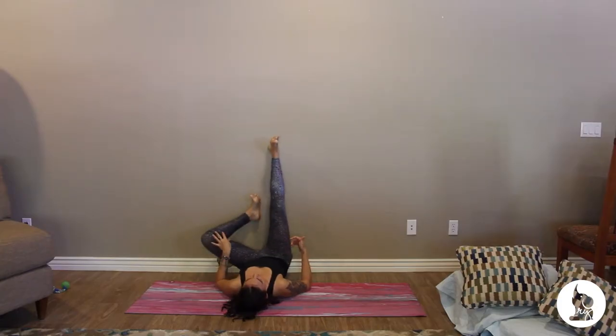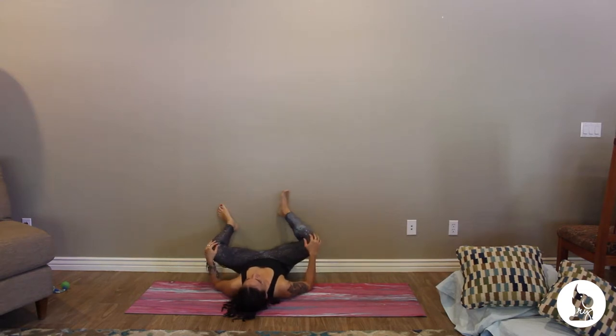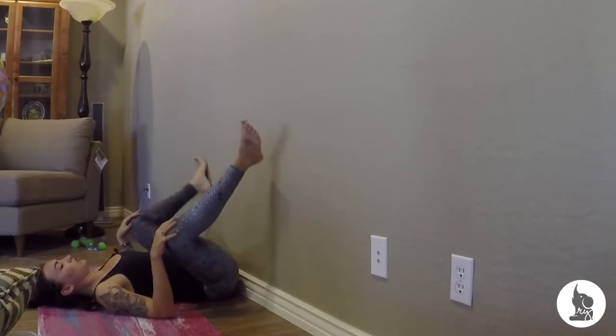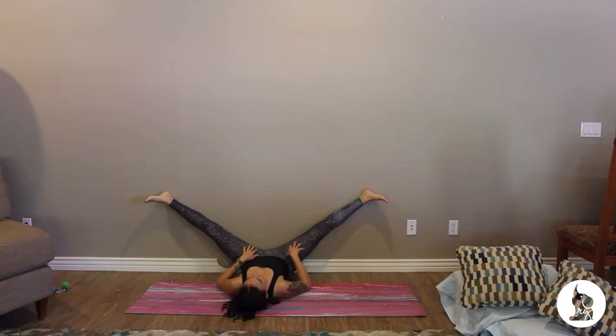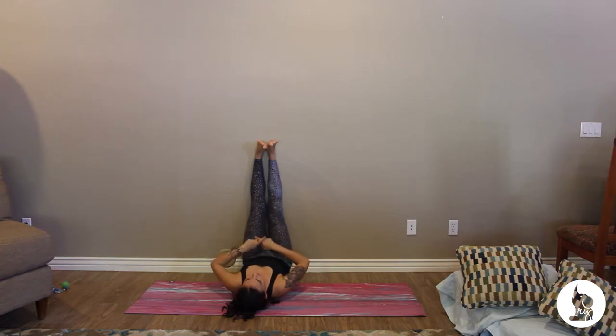You can also do cobbler pose on the wall, letting the knees fall out for a little hip opener by taking the feet onto the wall and walking them out. You can take the legs wide. If you've got yoga blocks at home, you can throw them underneath the thighs so you don't open too far into this posture. Legs up the wall is probably my all-time favorite pose ever, especially for anyone suffering from low back pain.